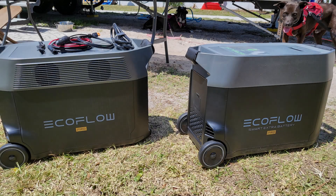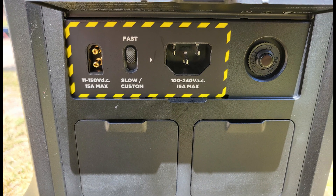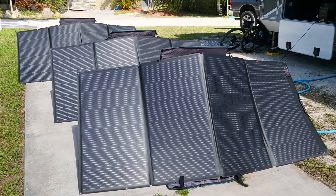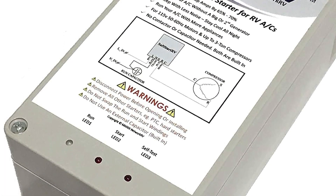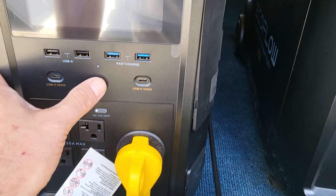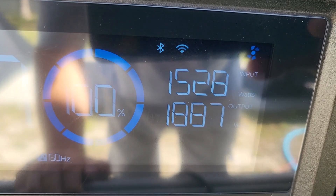We bought an EcoFlow Delta Pro portable power station and an extra battery, giving us 7.2 kilowatt hours of stored power, and we picked up three 400-watt foldable solar panels. We wanted the ability to boondock in unique locations and have some peace of mind if power outages occur. We also bought two soft start RV modules so that we can run both of our AC units on one 30-amp output. Let's see what happens when you try to run the entire RV and both AC units on our EcoFlow Delta Pro system.